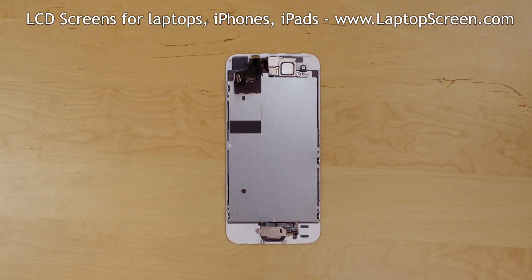Some components need to be transferred from the original part onto the new assembly: namely the big metal shield, the home button, and the front camera with light sensor and speaker. We will start with the home button.